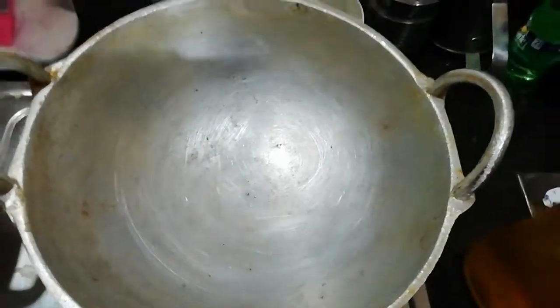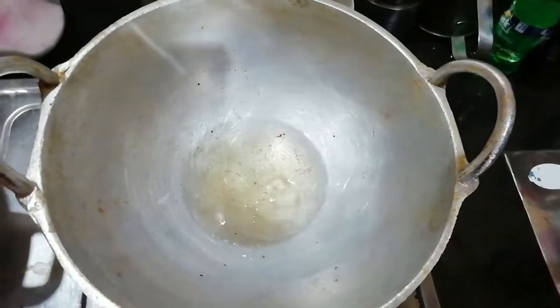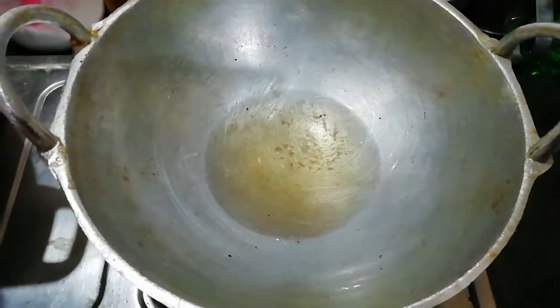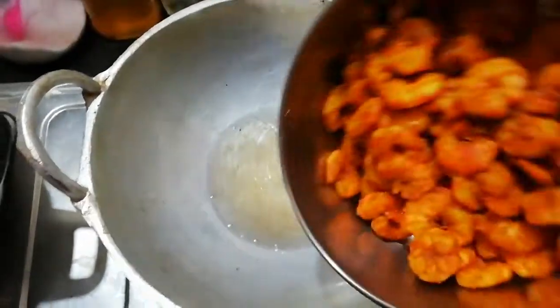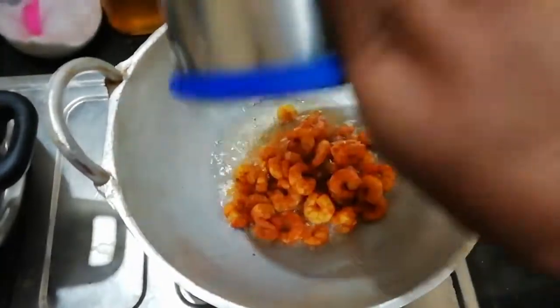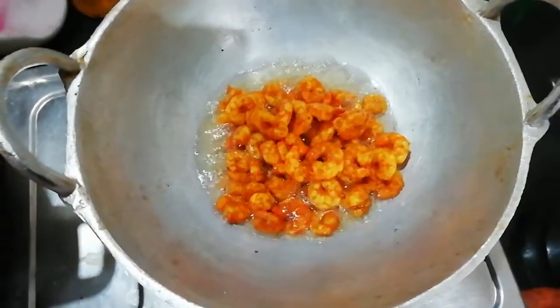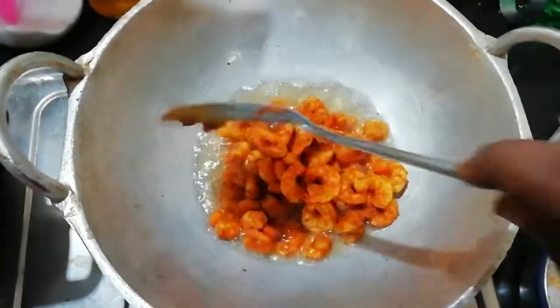It is also used in the coconut oil. I am going to put it in the fridge. It is a softness for the fridge. That means it will be hard to put the fridge in the fridge.